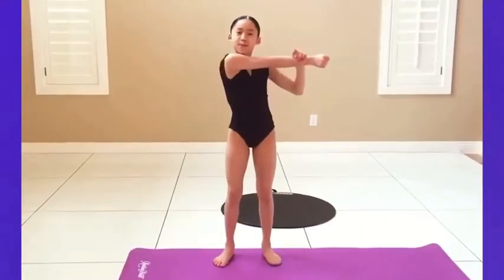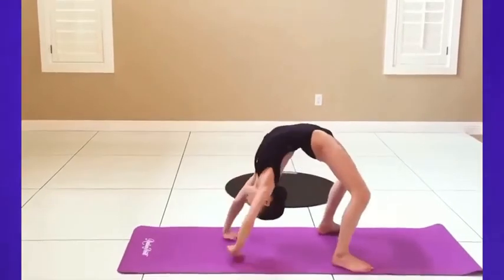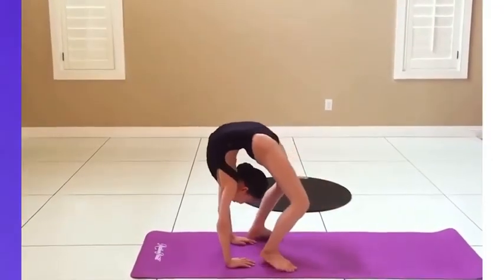First, let's stretch. Do a couple arm stretches. Now let's do several bridges. Shift your weight from your arm to your feet.